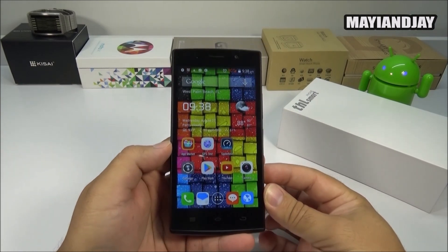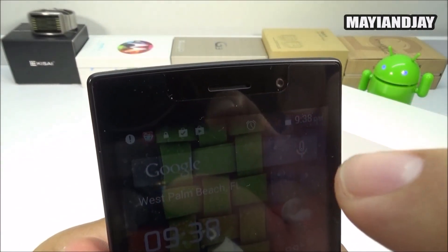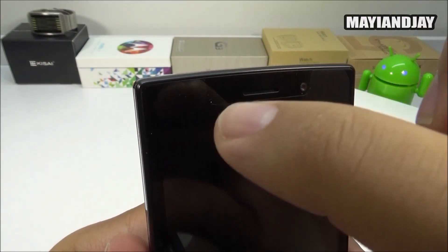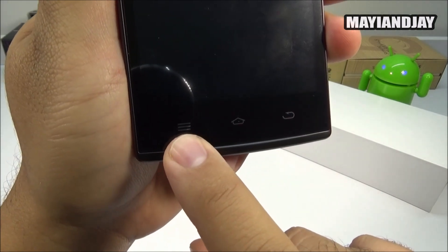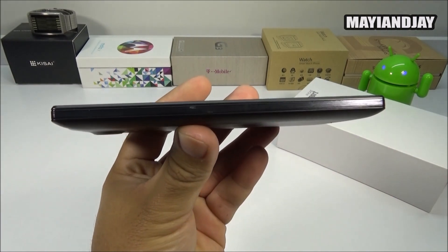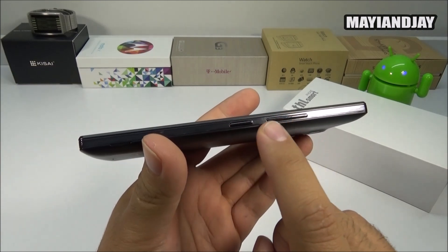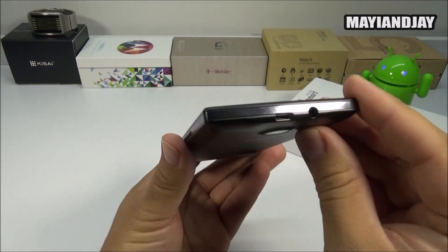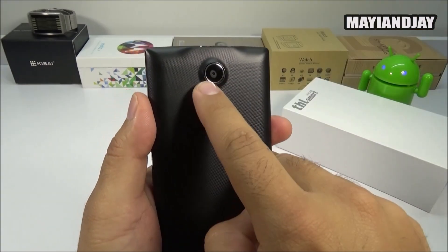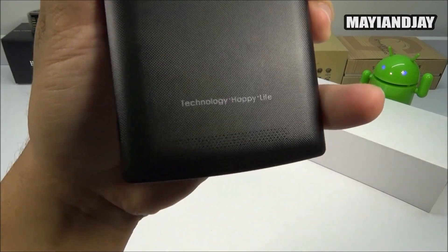Starting from the very top, you can see we have the proximity and light sensor on the right side. You also have a two megapixel front-facing camera, the ear speaker, and the notification LED somewhere around this area. On the left side at the very bottom we have the menu key, the home key, and also the back key. On the left side of the device there are no buttons whatsoever. At the very bottom we have the microphone, and on the very right we have the volume rockers up and down together with the power button. At the very top we have the 3.5mm headphone jack together with the charging/data port.